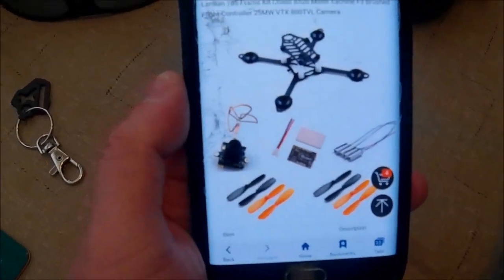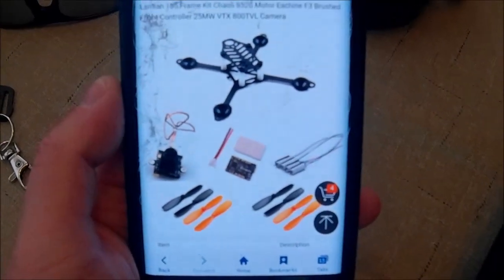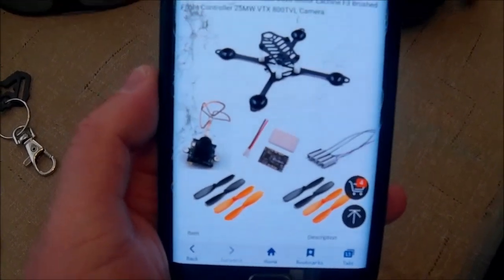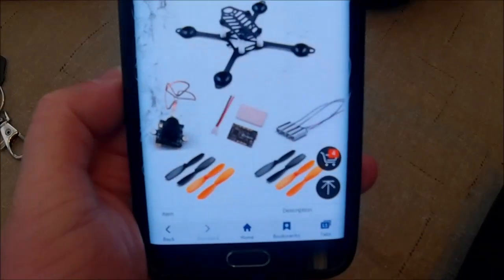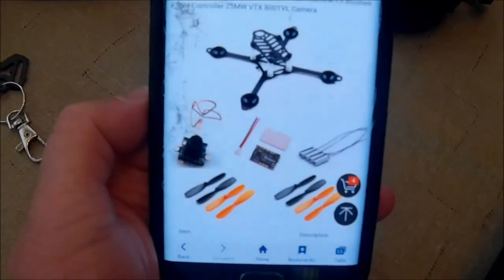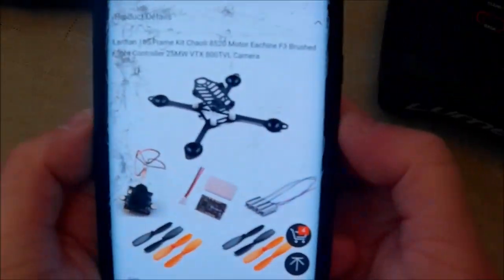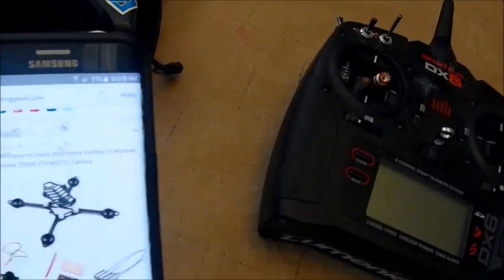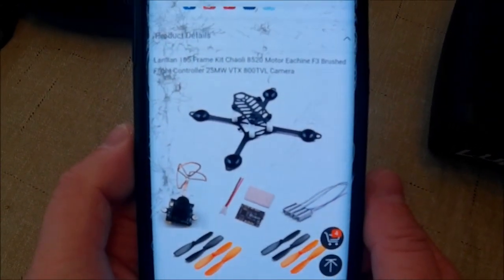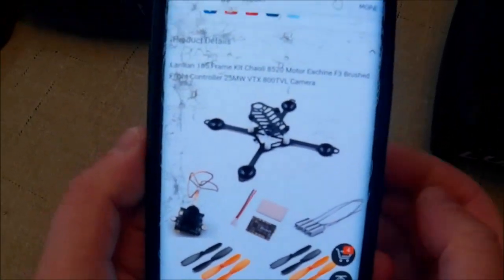That's a lot better than getting ripped off paying $100 for an all-in-one camera, which is how much the VA1100 used to cost — and that was the only all-in-one camera available. The Nano QX FPV came out and everybody was going nuts for it. Then people started taking those cameras off and putting them on other things, selling the camera separately for $99. From there, more and more companies started making them until now they're $20 for an all-in-one camera, which is crazy.